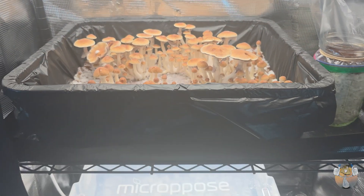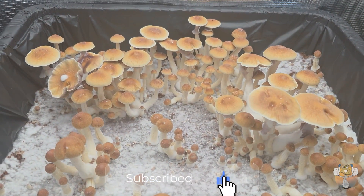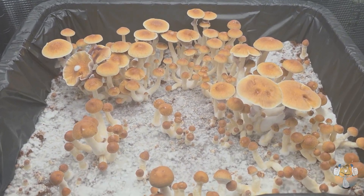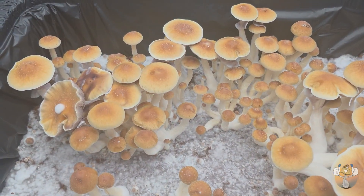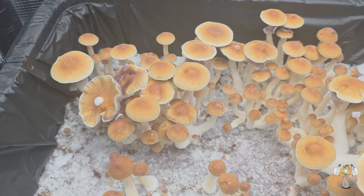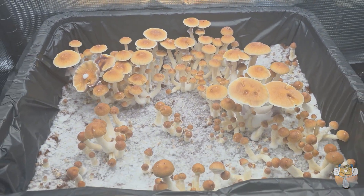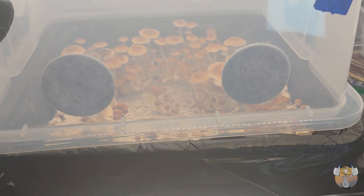Yes sir, Shroomies and Shroomettes, this is a very special grow. This is my very first cross, and it is actually proven that it worked. We have done it — success! I'm going to go ahead and clone that one with a little dollop on the top because that is what we are looking for for future grows.